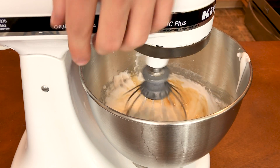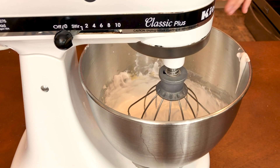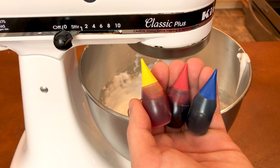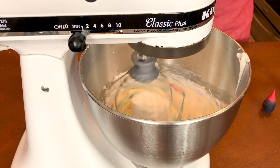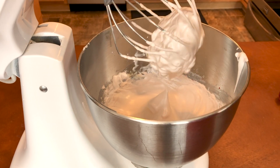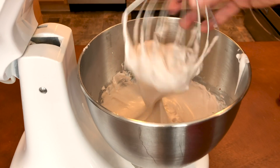After reaching stiff peaks, beat in some vanilla extract until incorporated, then add some food coloring. Since these are chocolate macarons, I want a deep brown color. I'm going to create my own brown by mixing together red, blue, and yellow food coloring — you can do this if you don't have brown food color. I'm stopping the coloring when I get a nice light tan color, kind of resembling a light cocoa color.